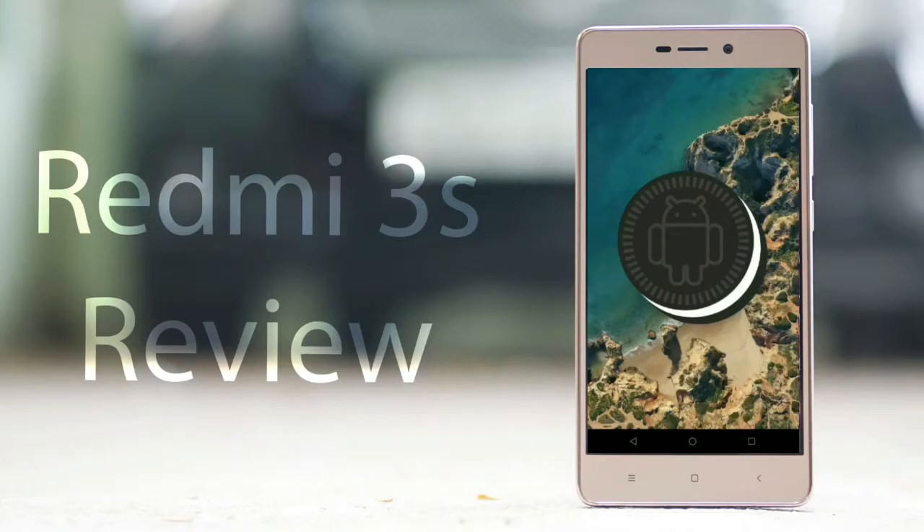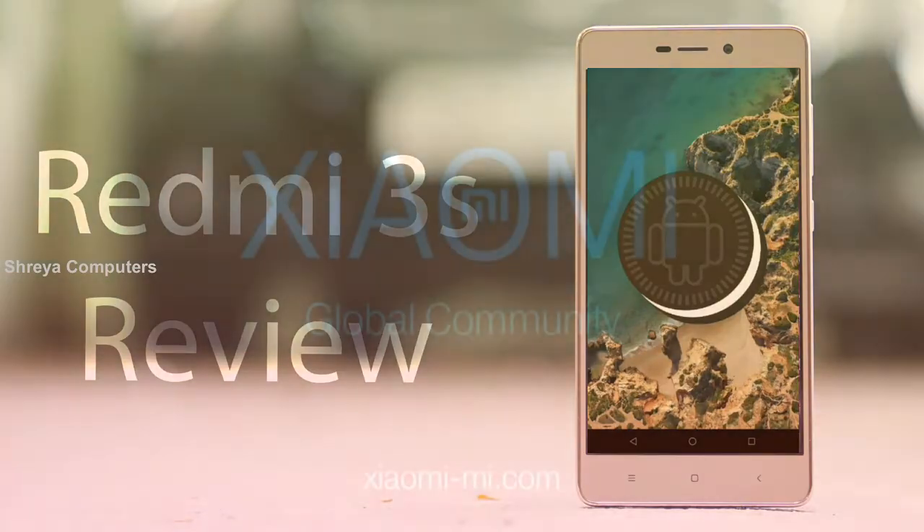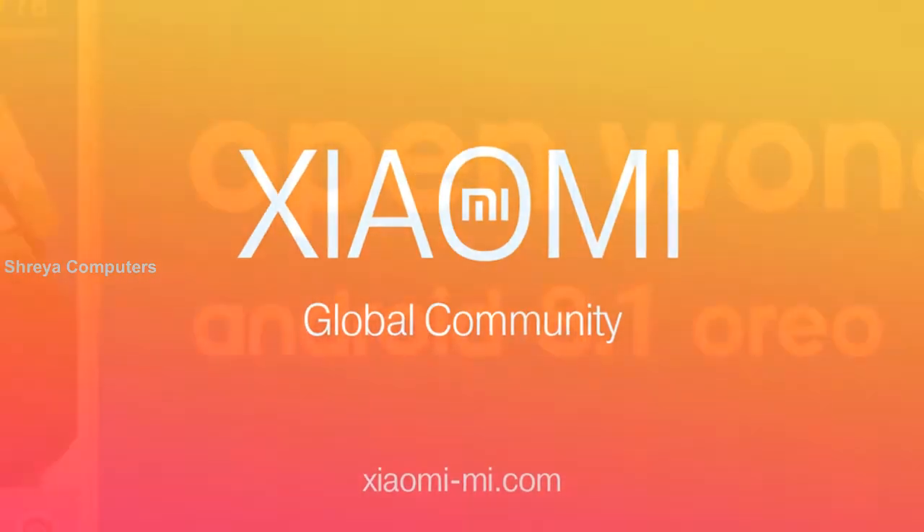Hi friends, my name is Shyam and you are watching Sreya Computer Tech Channel. Friends, today is the good news for Xiaomi Redmi users. Android Oreo 8.1 was released to these users.